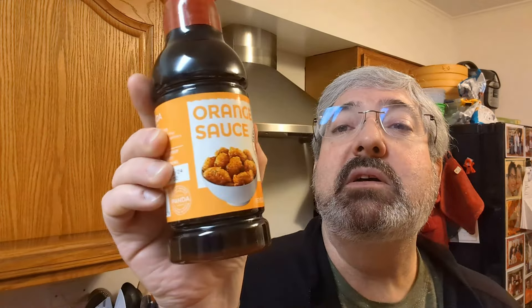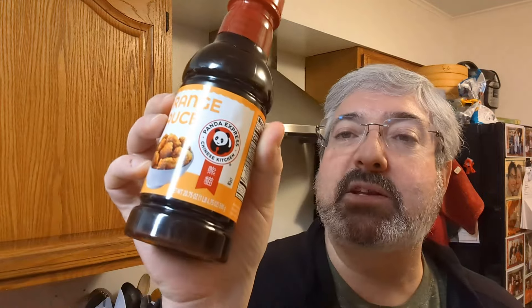Hi everybody, Sandy here from Sandy Cooks. Last week I made a video showing you how to do chicken nuggets using glutinous rice flour. I'm going to do that again because in that video I challenged you to go ahead and make that, then buy a sauce at the store — a Chinese sauce, Japanese sauce, something — and take it a step further and make a meal. So I just picked up some orange sauce from Panda Express.